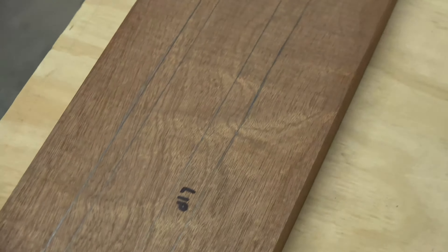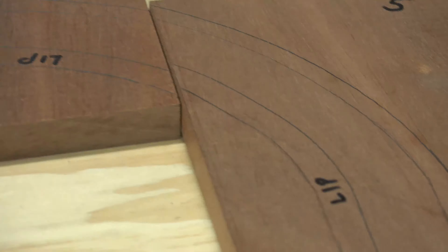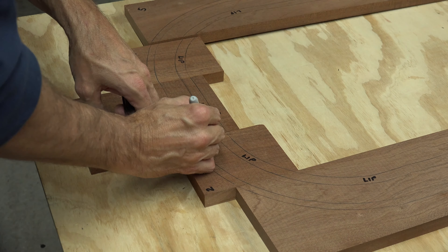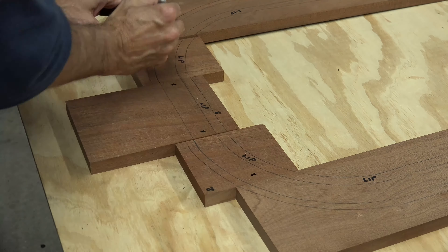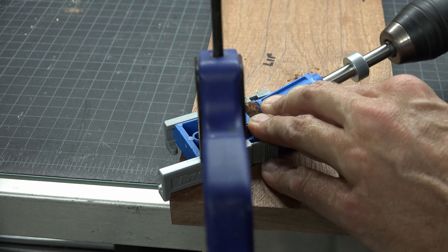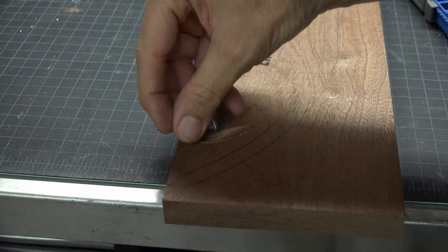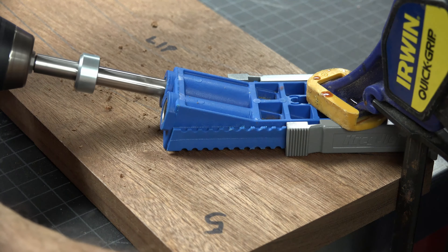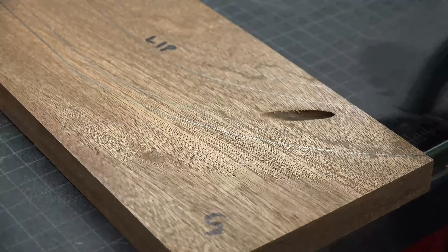The next step is to trace out the box on the faceplate, and then again using a spacer of a half-inch diameter. Once you have it all traced out, go back and write 'lip' on the inside lip to distinguish between the lip and the box. Now we are going to join the faceplate together. At each joint, choose one side and place an X — the side you choose is not important. Pull out your pocket jig and in the center of the main lines, not in the lip, draw your pocket holes. Draw your pocket holes on the faces without the X. Continue this process until all pieces of the faceplate can be joined together.